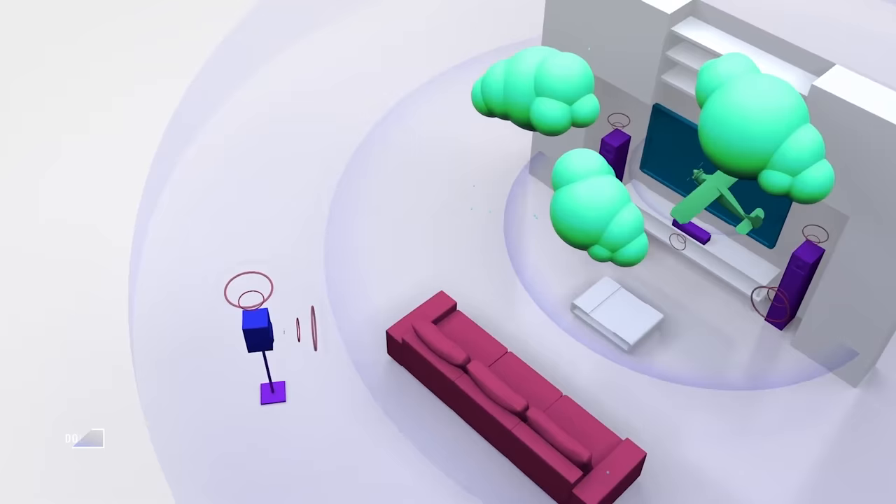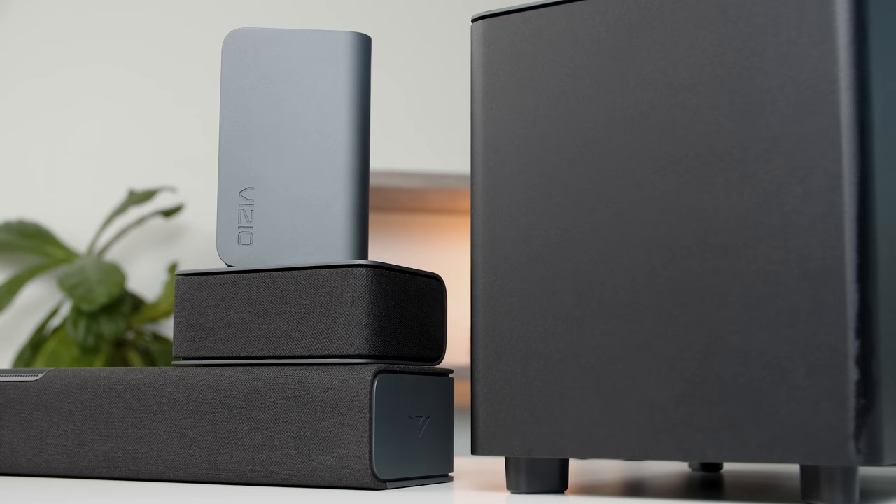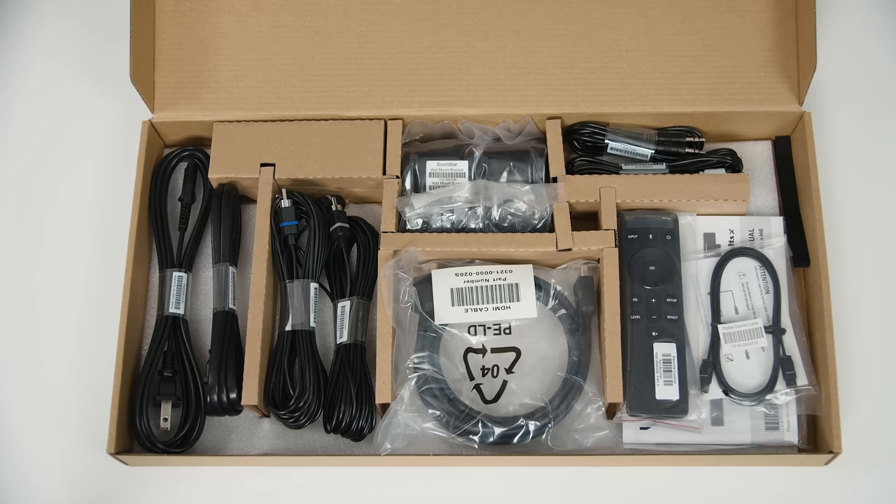The M Series 5.1 soundbar I mentioned earlier is less expensive but doesn't have those up-firing speakers — that's really the only difference between the two. Having said that, we can count on a few things: this soundbar is going to be ridiculously easy to set up and very user-friendly. Vizio really has this down to a science.